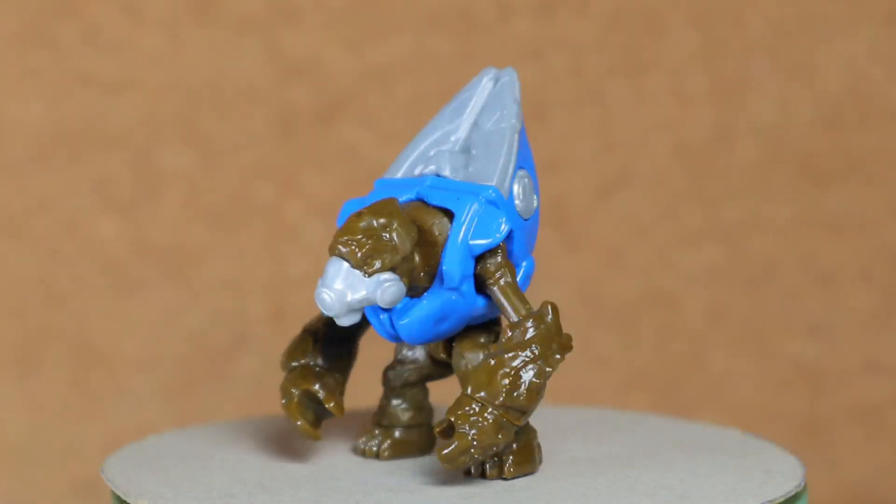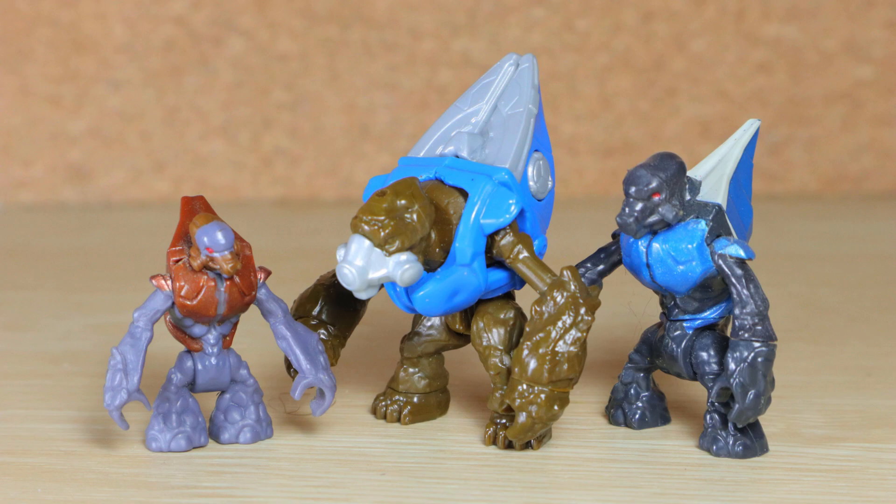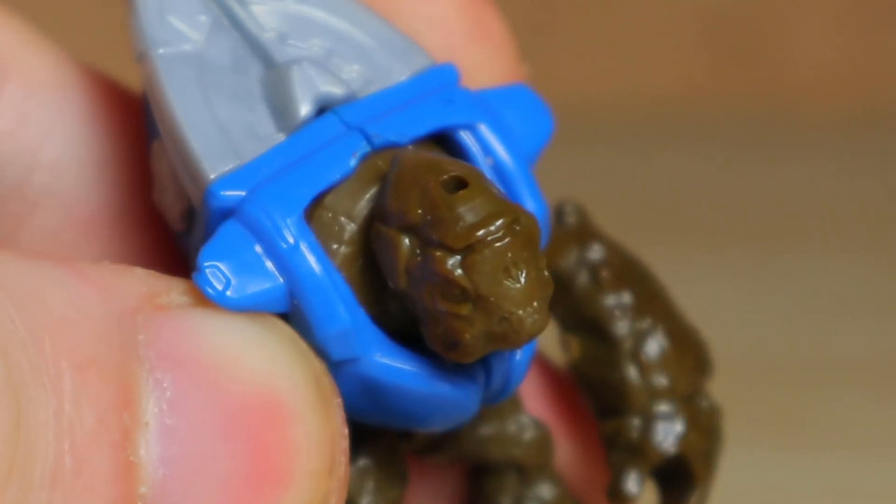This particular appearance seems to be heavily based on the same form as the original Mega Blocks Grunt, but with way better articulation. The breather seems to match, lacking the flap over the forehead. This version can be removed.